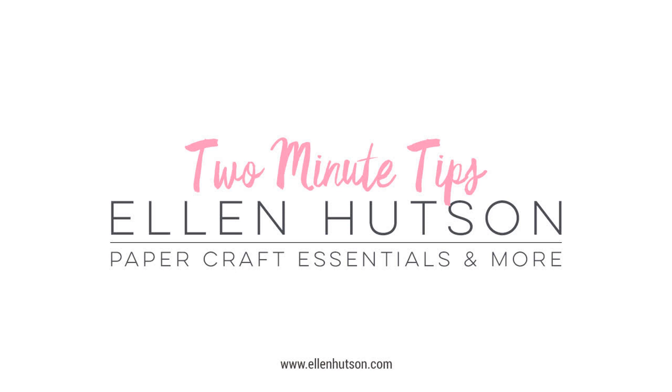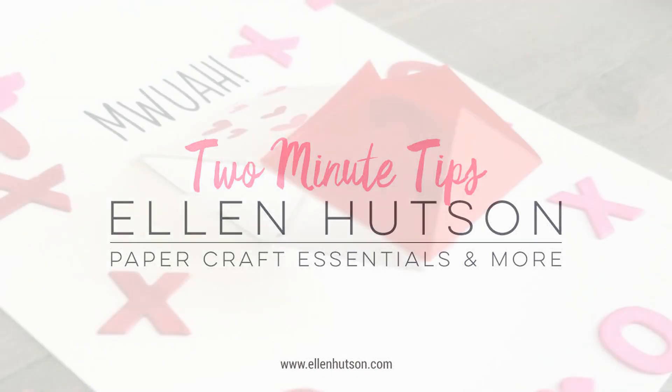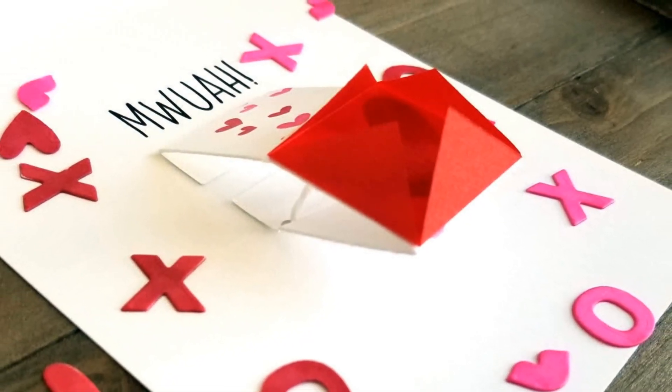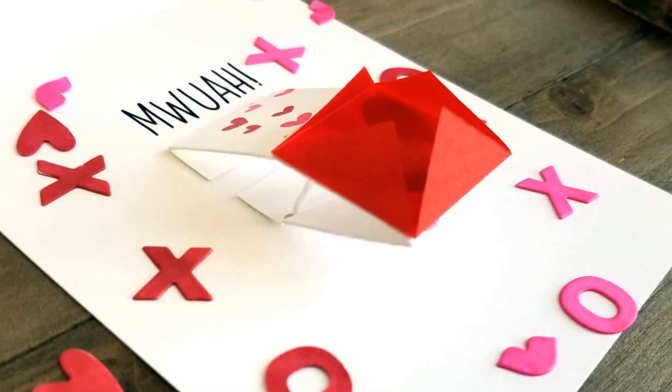Last year Julie created the Confetti Flinger die. It's a fun interactive element that you add to the inside of a card. This year the December release includes some goodies that go with the Confetti Flinger, and I'm going to give you a refresher on how it all goes together.